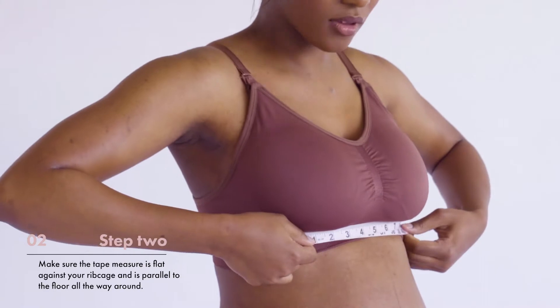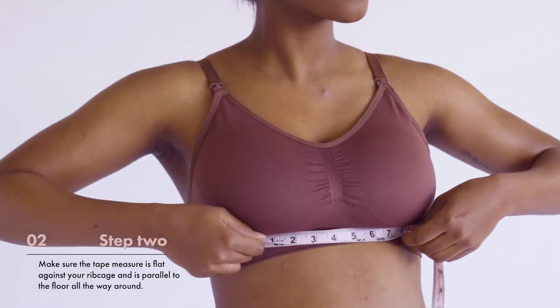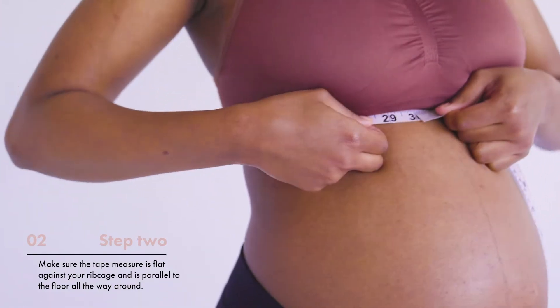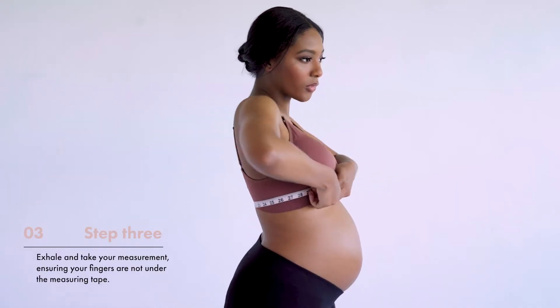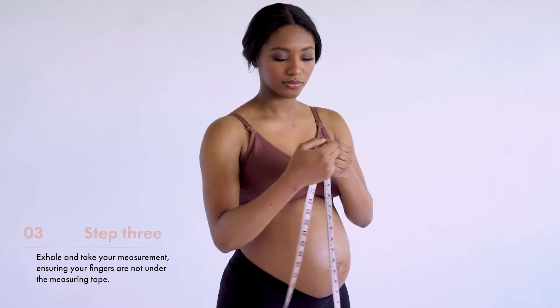Step 2. Make sure the tape measure is flat against you and parallel to the floor all the way around. Step 3. Exhale and take your measurement, ensuring your fingers are not under the measuring tape.